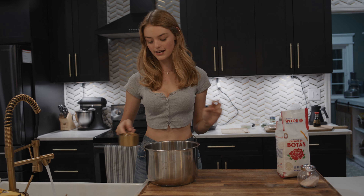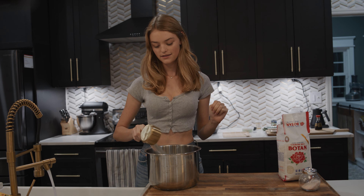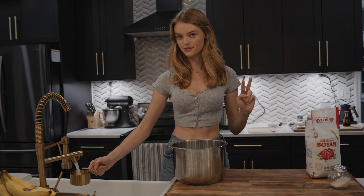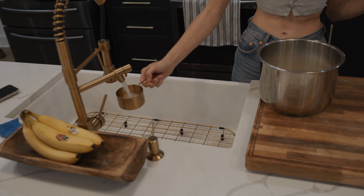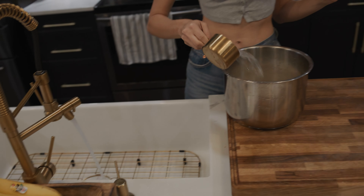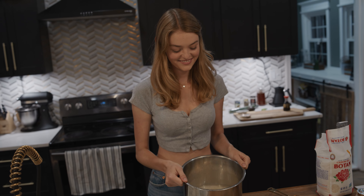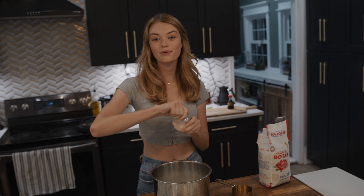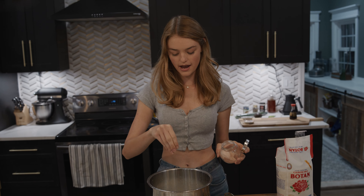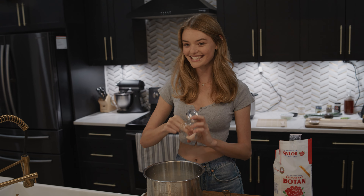I did two cups of rice, so I'm going to do four cups of water now. I always like to use my fingers to help me count because sometimes I forget exactly how many cups I have. Now I'm going to put a little sprinkle of salt in there too — it kind of brings out the natural flavors of the rice and makes it really extra tasty.